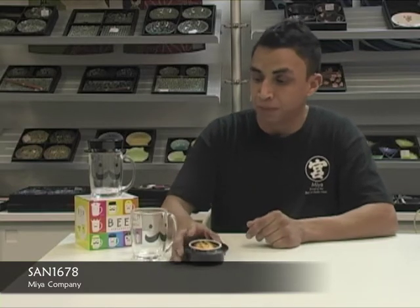Welcome to the Mia Company YouTube channel. My name is Lino. I'll be doing a product review for our Gentleman Beer Mug. This mug also comes with a top hat that conveniently turns into a snack holder — or as I like to call it, a snack hat.